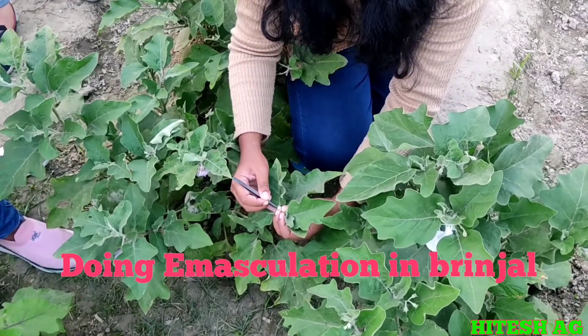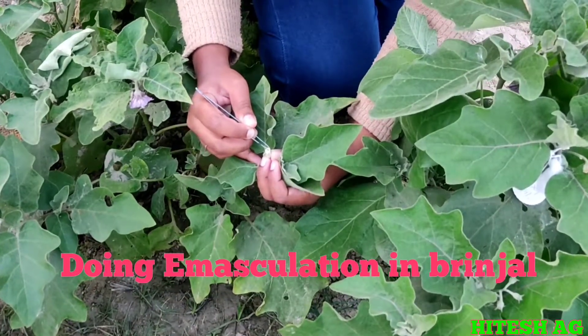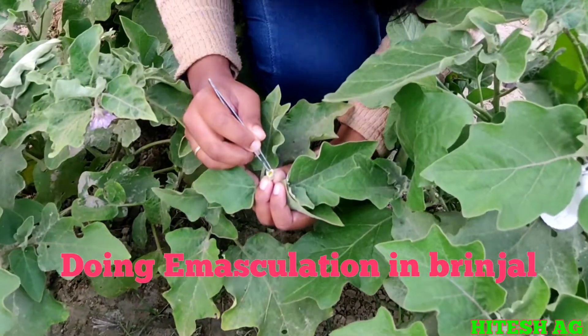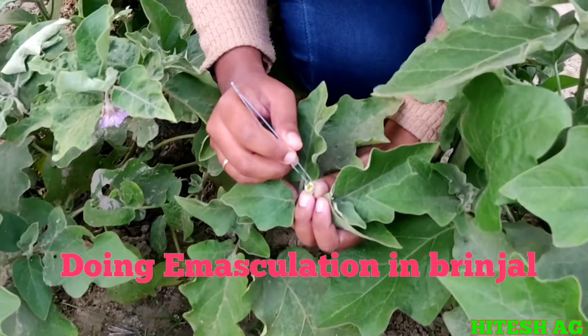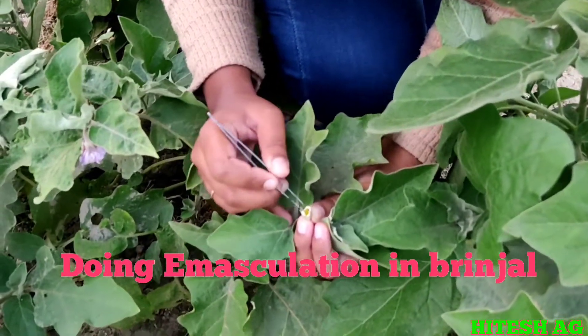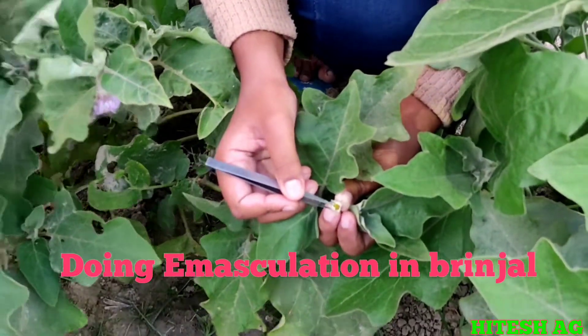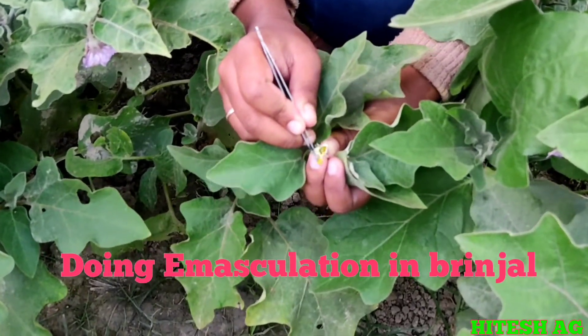We have to open this flower and see which kind of style it is. This is medium styled — you can see here, so we get fruit set in this one. The height of the style is the same as that of the anther, so it is medium style. We have to do the emasculation in this one.